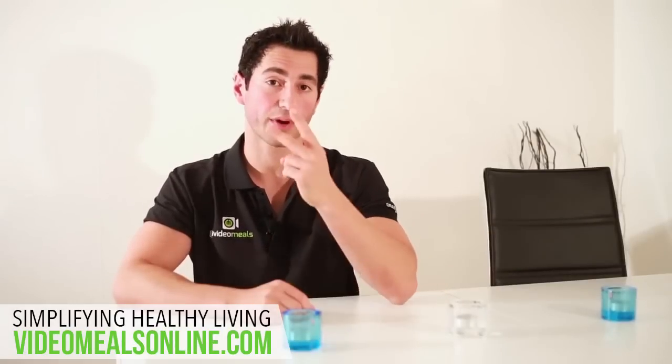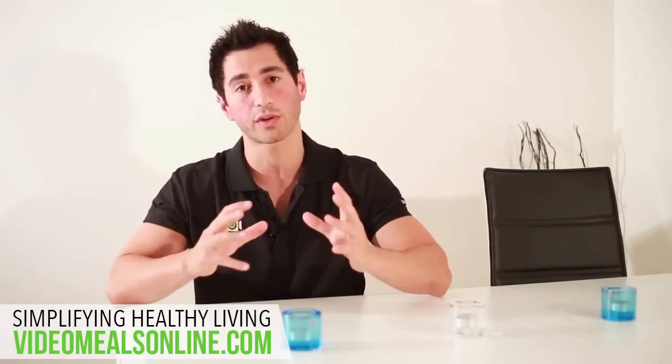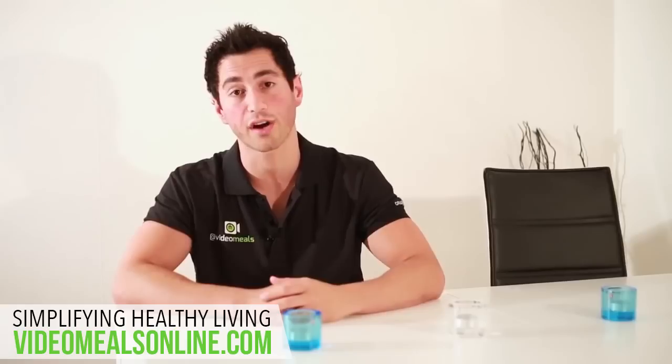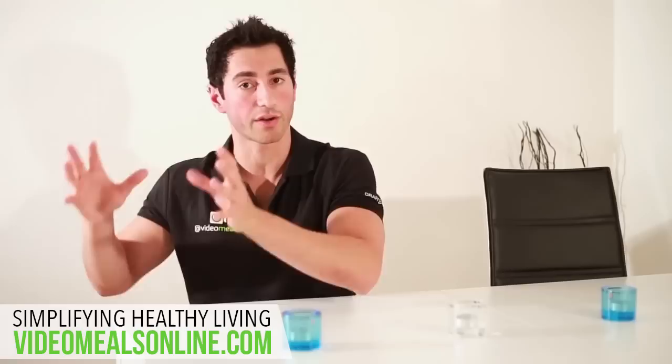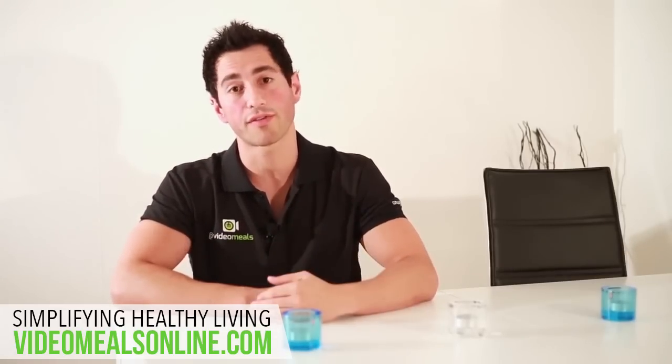Hi, before I get started I just want to point out two things. One, I am not a nutritionist so I don't want to tell you guys what to eat, but feel free to modify this however you wish so it best suits your lifestyle. And number two, I don't count calories. I spend more time focusing on training and just eating clean. Now having said that, let me give you an overview of the meals.